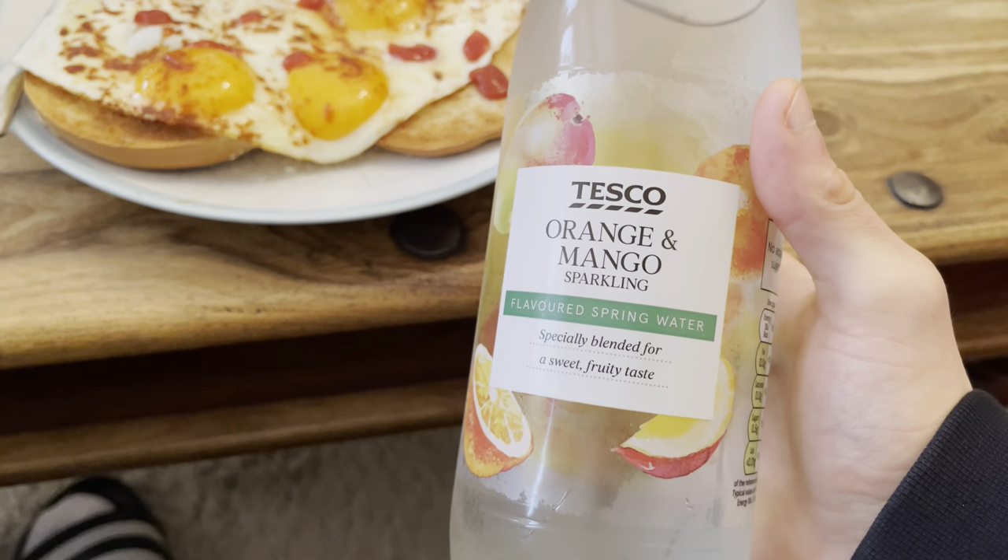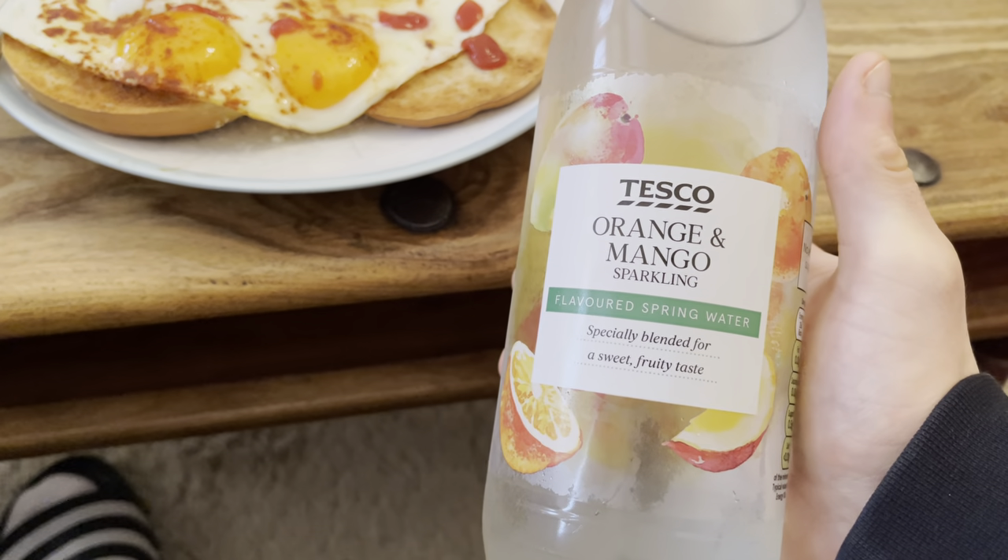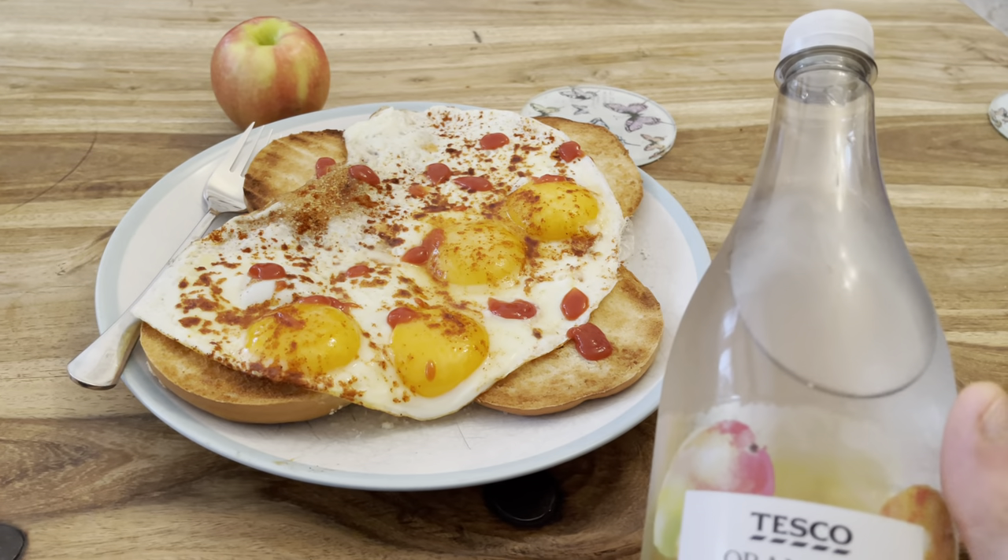Sparkling water — orange mango, haven't tried this one so it's new. Food's done, pre-workout meal is done. I'm going to have my pre-workout drink now and then it's time to train. Let's go.